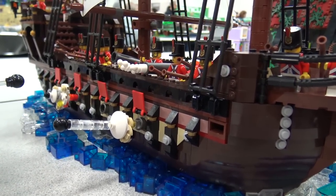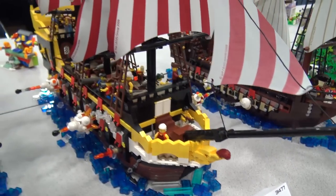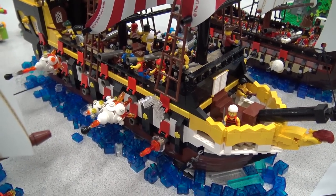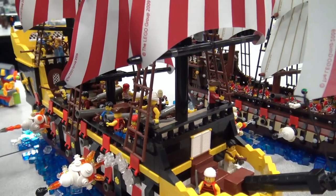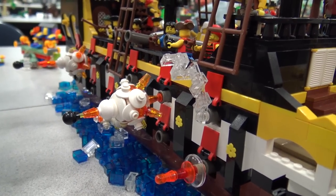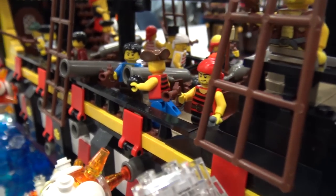The pirate ship in the middle is kind of a revamp build from the Black Seas Barracuda that LEGO did many years back. It was one of my favorite pirate ships that I never got. I kind of wanted to do a double gun deck on that one and made it bigger than the other ships.